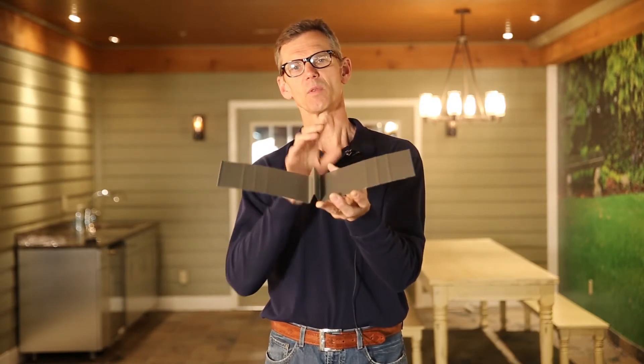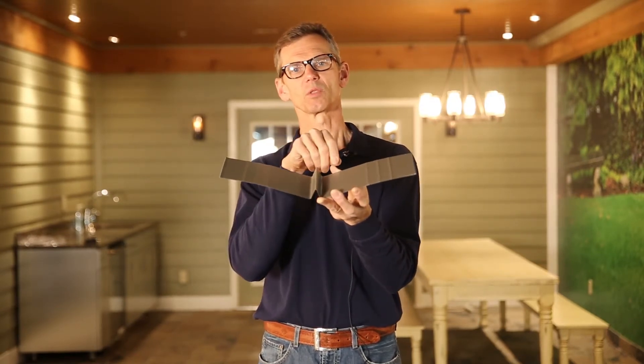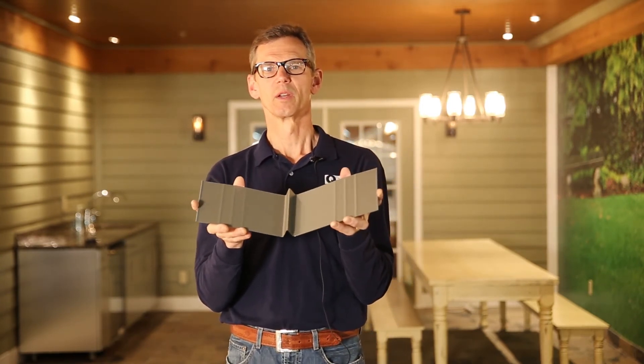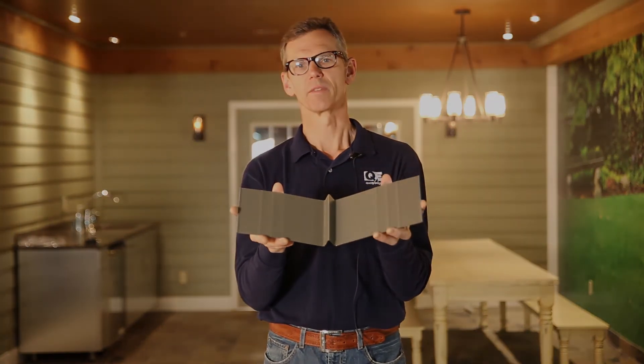A valley metal without a center rib like this is what we call A Valley. We have several profiles of A Valley that perform the same purpose. Again, why not protect the most vulnerable part of your roof with the most permanent material available.